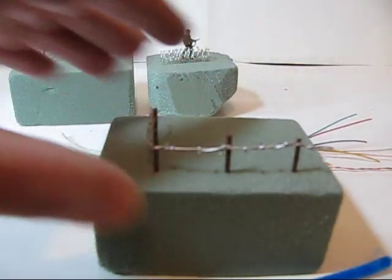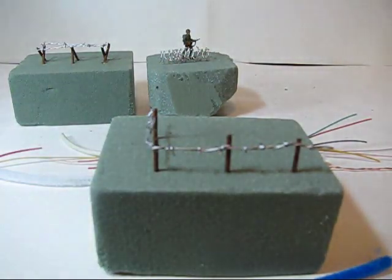All I did for these fences — these various fences — all those are colored toothpicks. So depending on the scale you're using, you can use toothpicks or barbecue skewers or anything like that, even chopsticks, or whatever the scale is right for you.